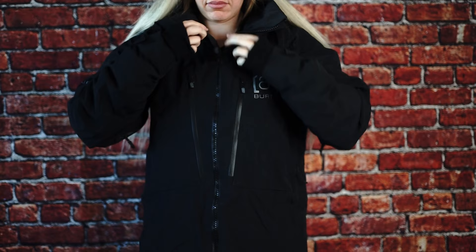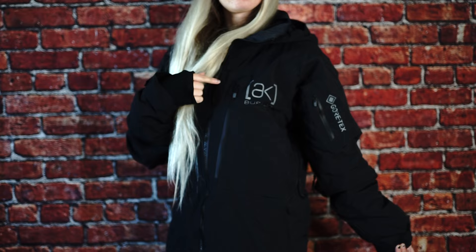What's up guys? It's Mikayla. In this video I will be reviewing the Burton AK LZ Gore-Tex Down 2L jacket and letting you know if it's worth the price.